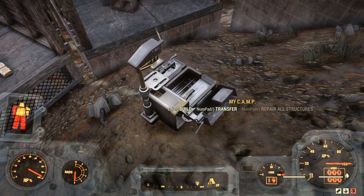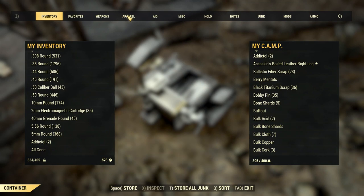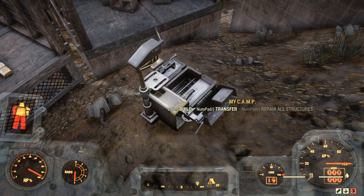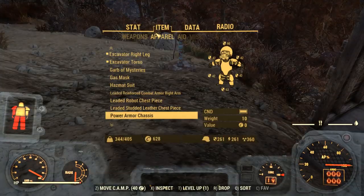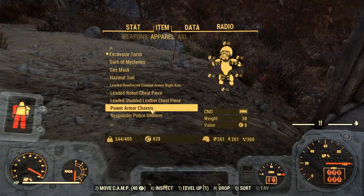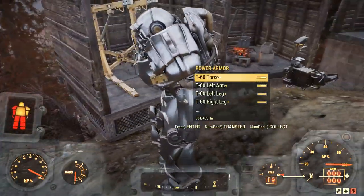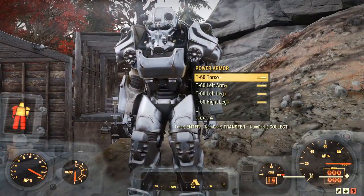If you want to get your weight limit down and you do have power armor pieces in your stash, get yourself an extra power armor chassis and install the pieces into it. You will save yourself all the weight of those pieces and have everything down to just the weight of the chassis itself. When you deploy it again, you can see it comes right out just like that.